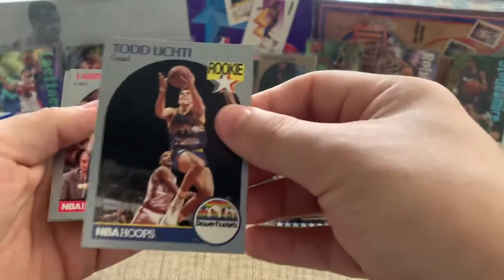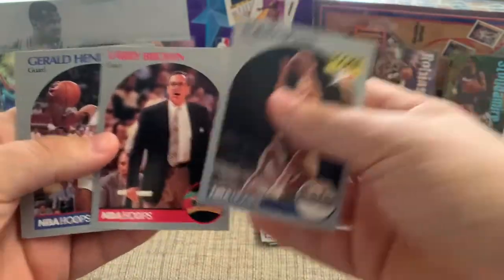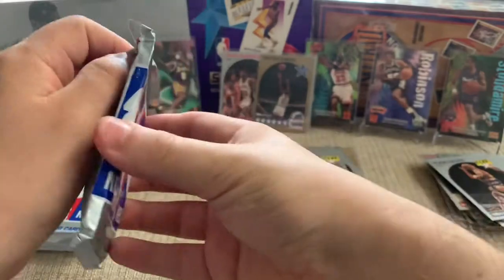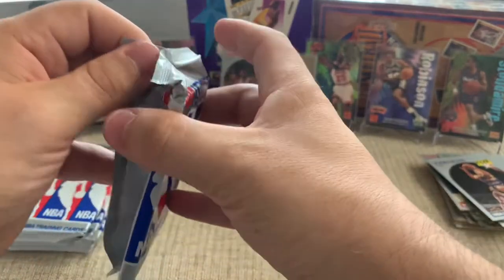Larry Brown. Back-to-back packs with Jordan — can't complain about that. It's definitely what we want.